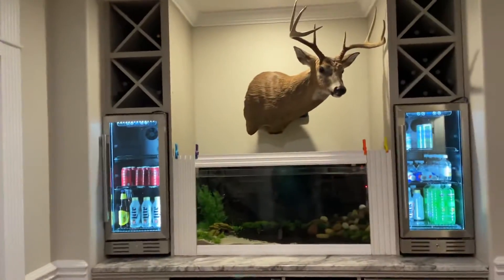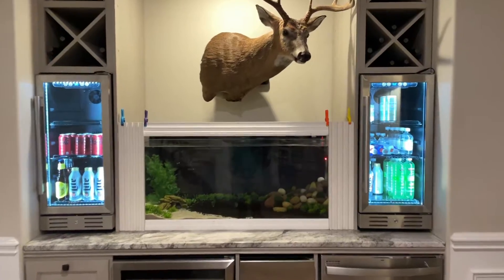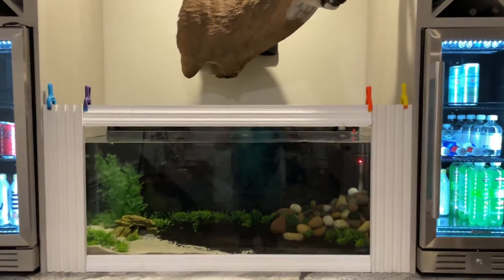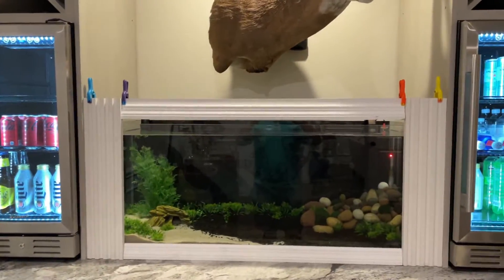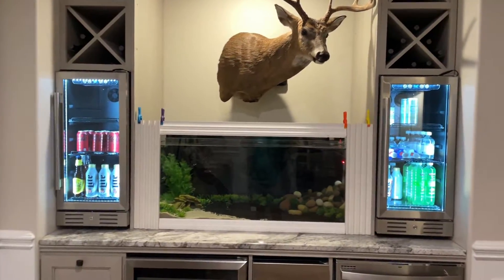And then obviously the big boy — he was sitting over here but I moved him over here. We'll see if I keep him or not. But anyways, we're getting closer, hopefully.